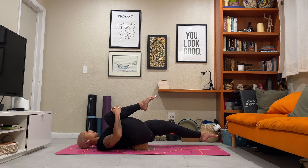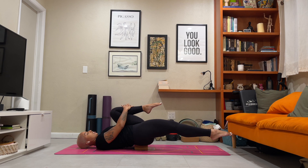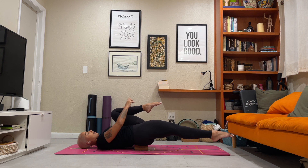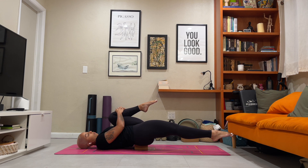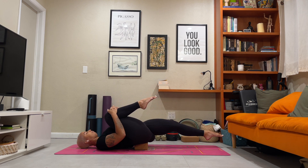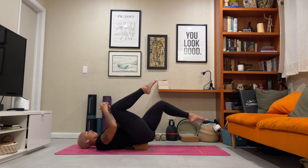Now we'll work it into a switch. Take a deep breath in. Exhale, release the right leg out long. Bring the left thigh into your chest. Feel the stretch as you reach out long. Point through the toes. Feel the stretch to the top of the right thigh. Hug the thigh into your chest. Breathe. Deep breath in. Exhale, switch. Deep breath in. Exhale, switch.